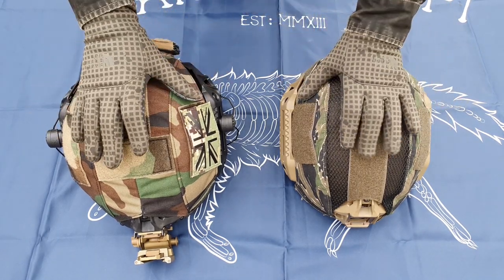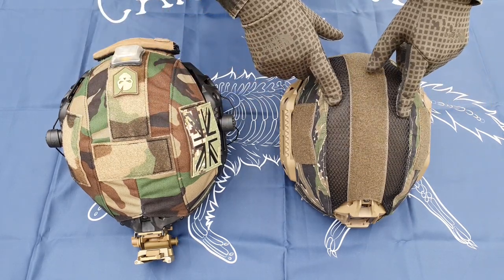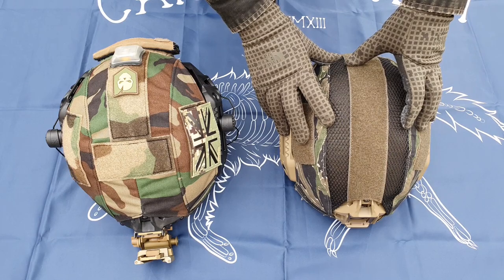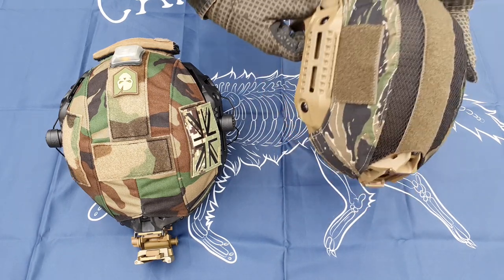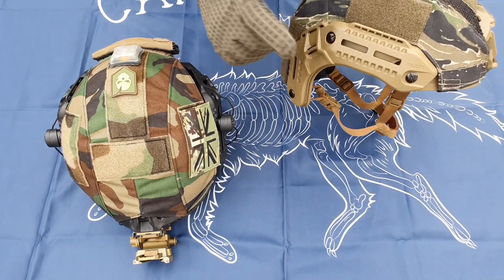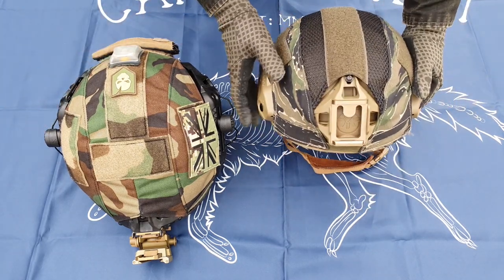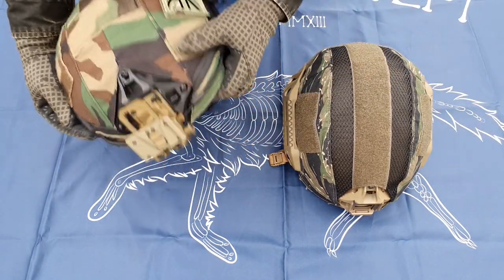Starting with accessories fitment. We've got a real M-TEC cover here on the PTS — it's an ANA tactical tiger stripe, very nice. We've got your M-Lock slots, and then your night vision shroud at the front of the helmet.